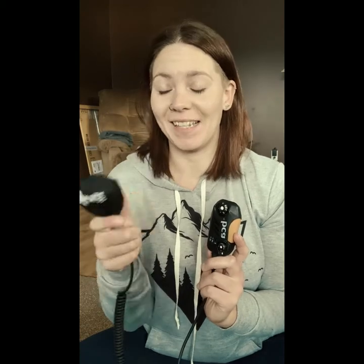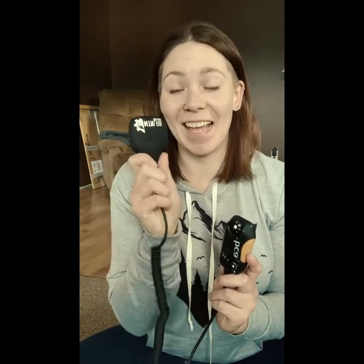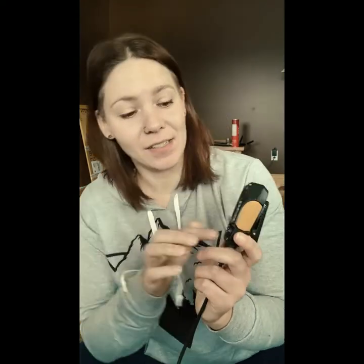First of all, there's a huge difference in microphones for these two radios. The Mountain Lab has no buttons besides the main button to talk — that is the only button. The BCA has two buttons plus your mic button.